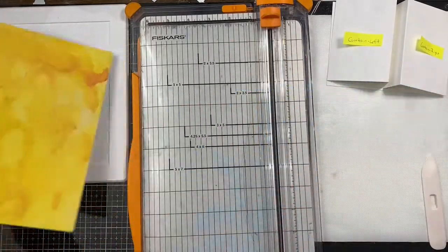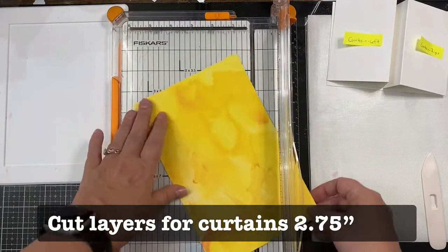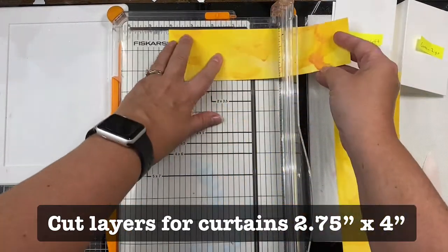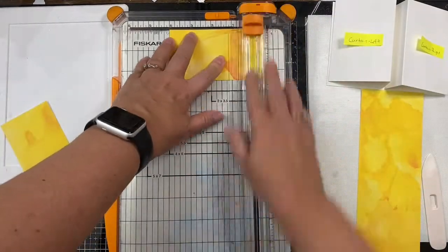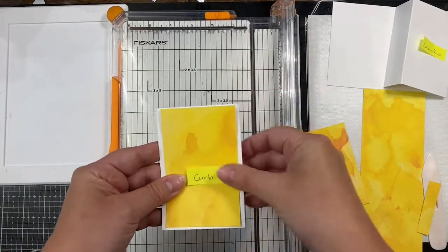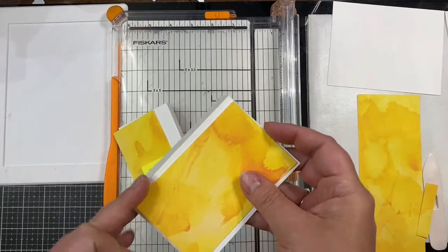Now I'm cutting the yellow watercolor paper for my curtains, but here's where I messed up — I cut these at two and a half inches by four, but they should have been cut to two and three quarter inches to cover the entire white card base. It's not a big deal because I add another ribbon die cut to each side later on, but you'll want to cut your pattern paper to cover the entire curtain on both sides.